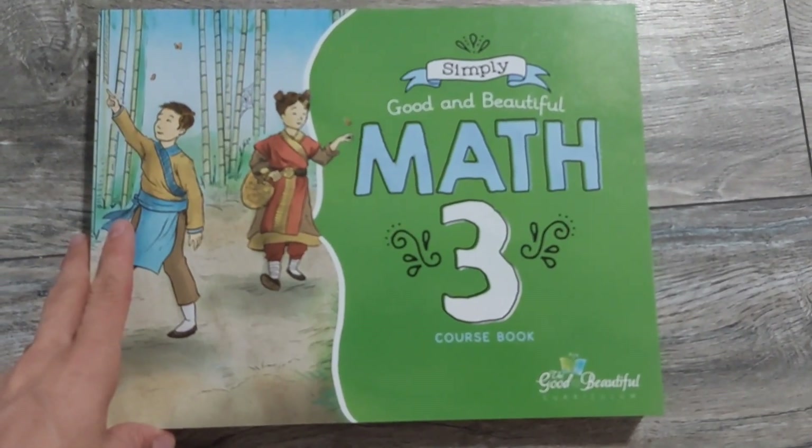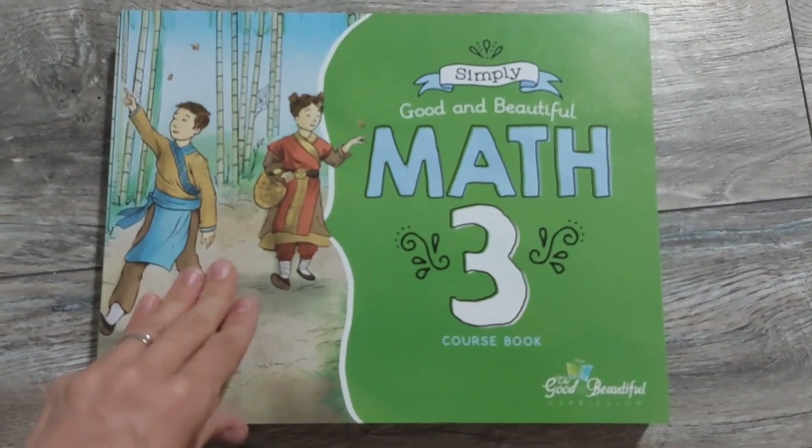Then we've got another lovely chunk of bubble wrap, a dry erase board — I did buy the kit even though I probably could have put it together myself. I have a lot of these things already, but I felt like it was a good deal. And here's the book — oh, nice and thick! I'm going to switch the camera so you can look at it better. Good and the Beautiful Course Book 3.